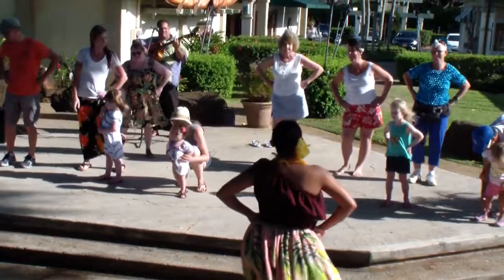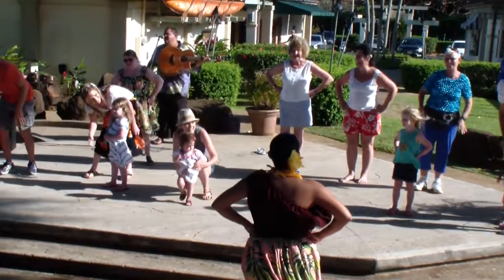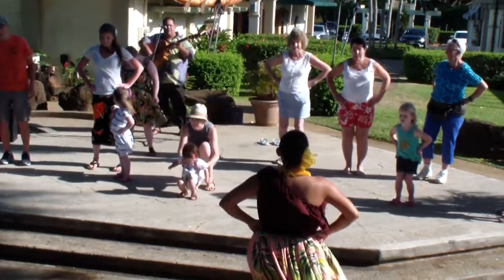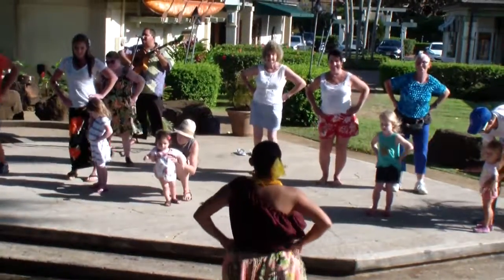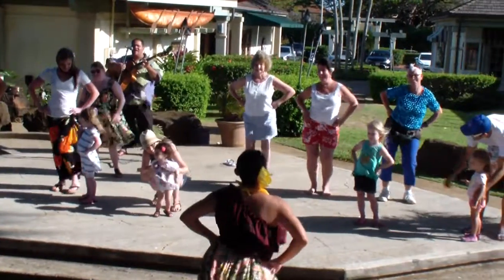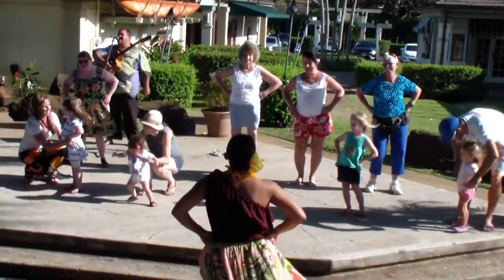Step together, step up. Step together, step up. Step together, step up. Everyone say Ami. Ami. With your hips, you're scraping the inside of a round barrel. Here we go. One, two. One, two, three. Shake it, shake it, but don't break it. That's the Ami.